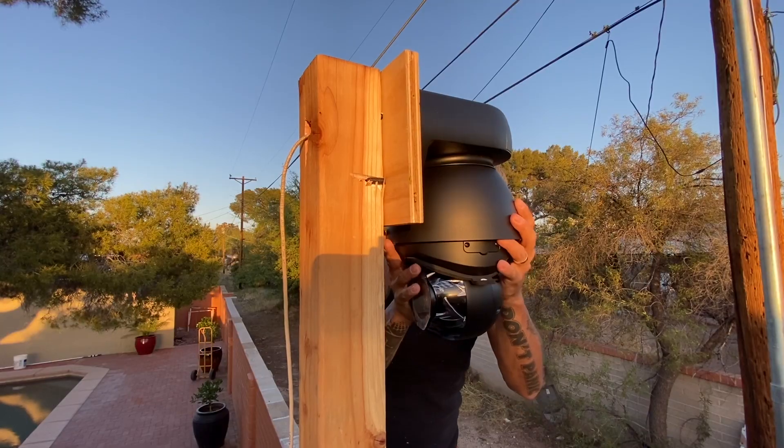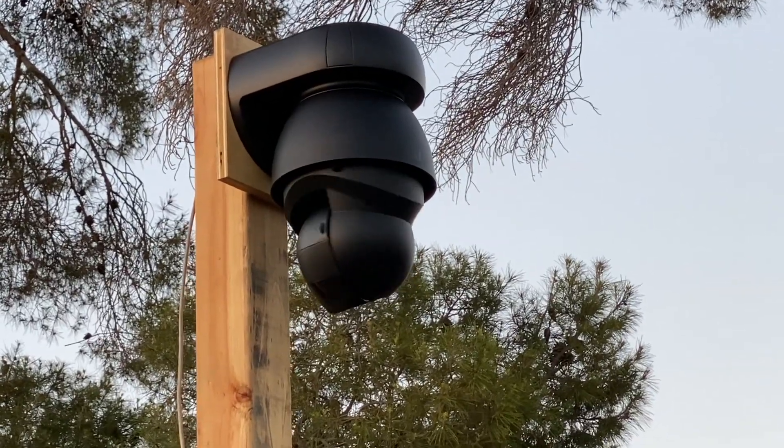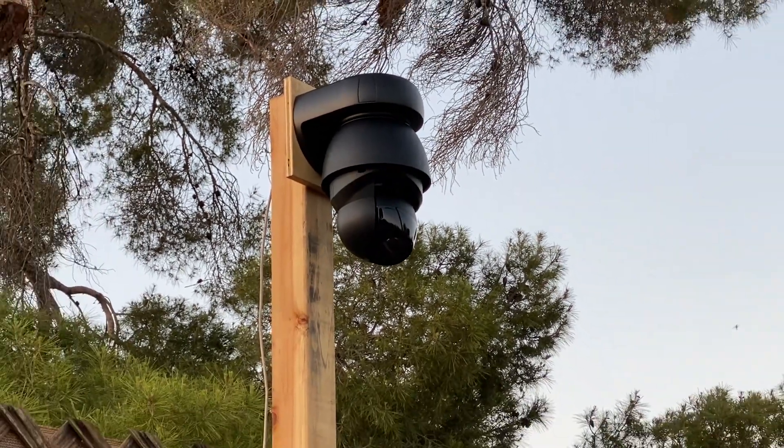We're also going to be working on the PTZ camera in the corner. A PTZ camera is a 360 degree camera where I can see in 4K — it's amazing. I can see all the way down each side of the alley and I don't have to worry about any kind of blind spots. It's super cool.